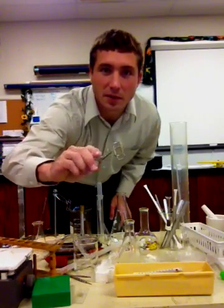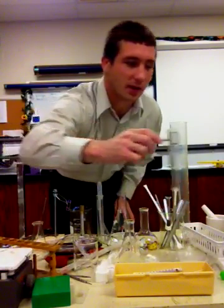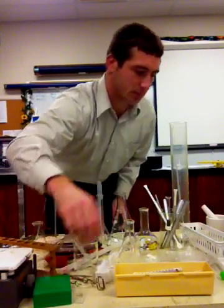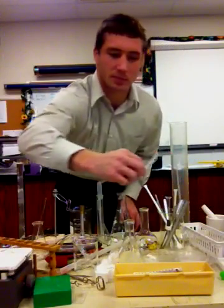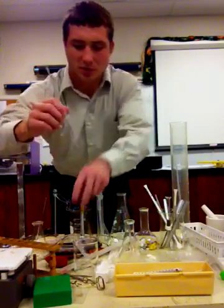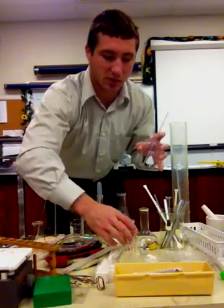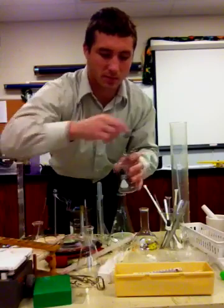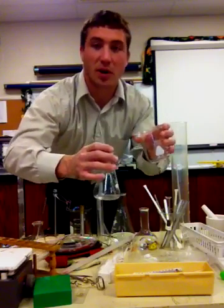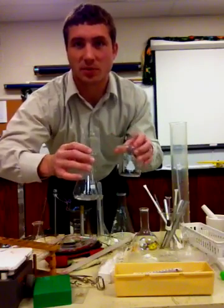This tiny little thing is actually a test tube holder — we can pick up a test tube simply like that. This tiny little glass rod is known as a stirring rod. We usually use this to help pour some type of liquid or guide a liquid into another container, such as pouring from a beaker into an Erlenmeyer flask down the rod.